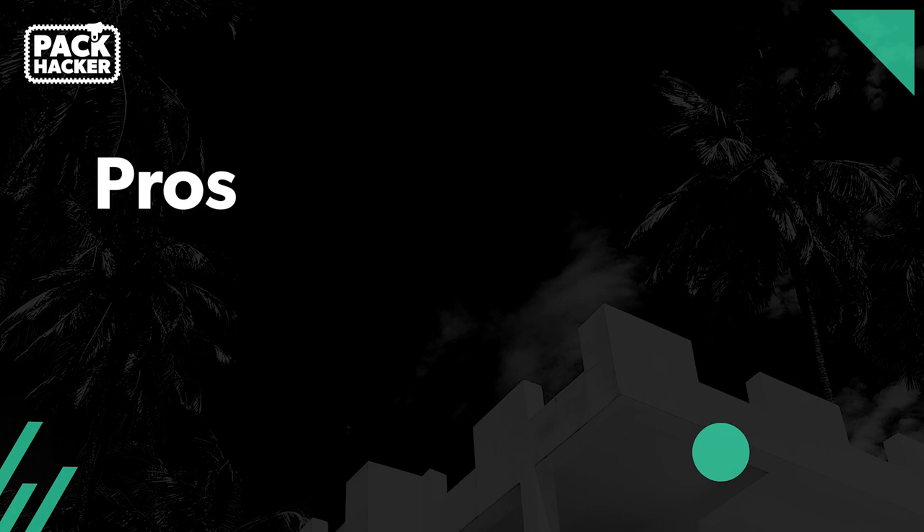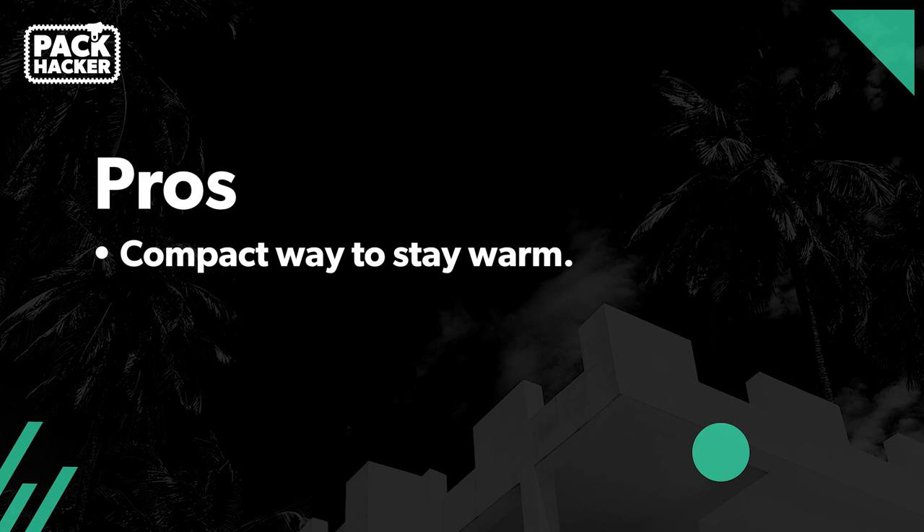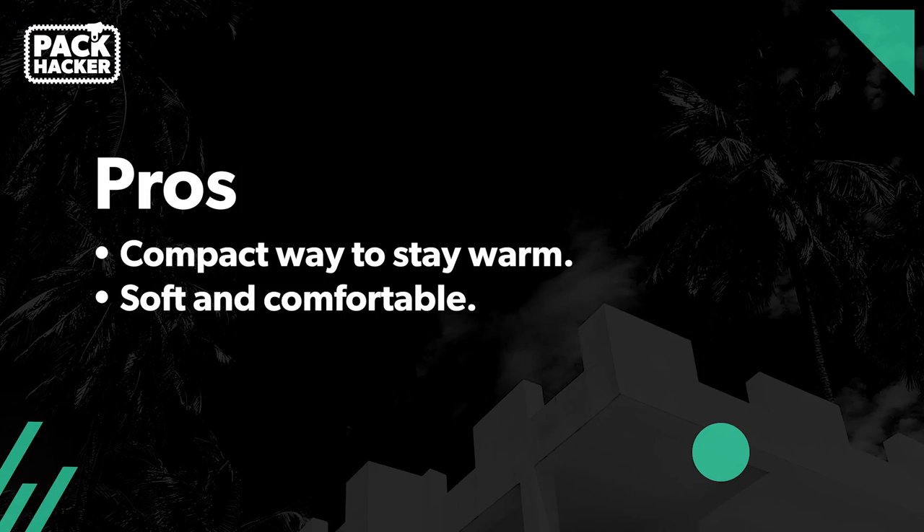To wrap it up, a great thing about this buff is that it keeps you warm without taking that much space in your pack. The Merino Wool is super soft compared to some other polyester versions on the market. And the wool doesn't retain odor, so you can go a very long time without needing to wash it. And when you do, it's going to dry fast.